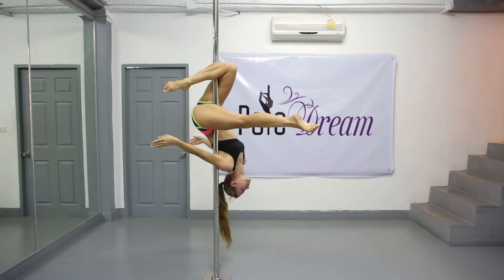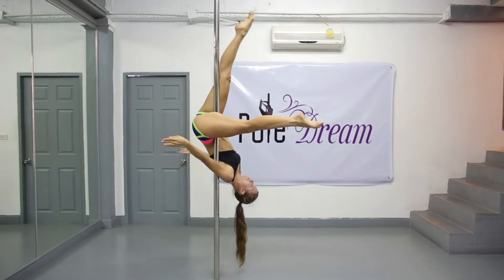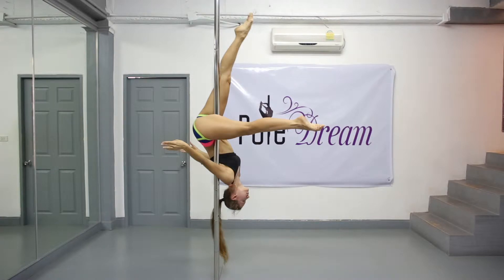If you are confident about the inner thigh, side and armpit grips, straighten your outside leg, but not yet fully, still feeling the pole with your under knee.